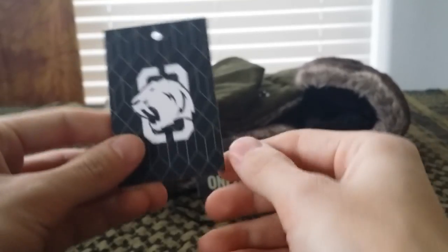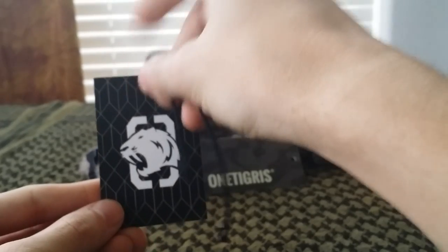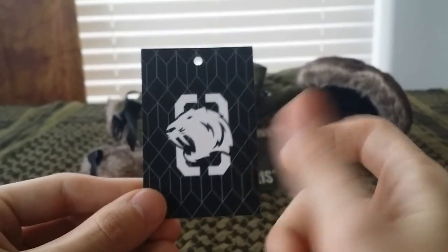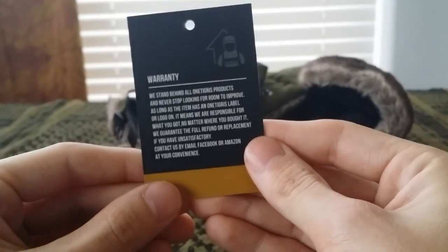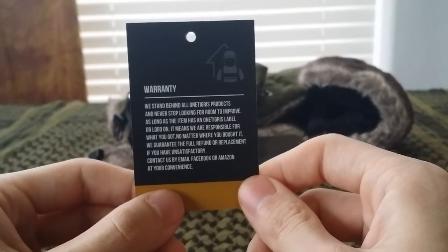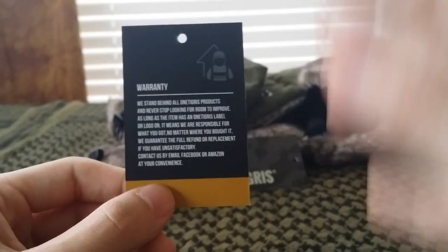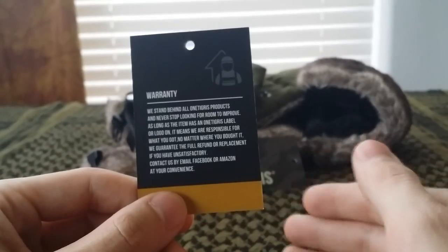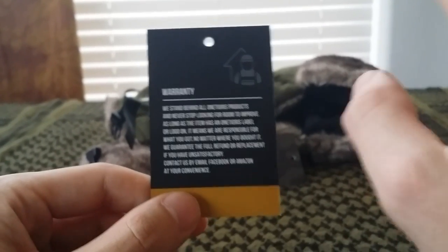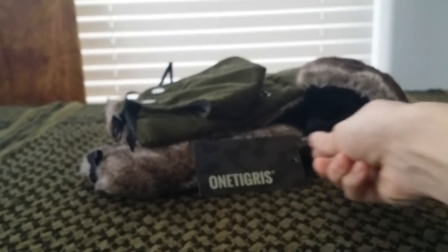That slogan was their first little piece of literature that came packaged with the item. There was also a card showing their logo — so if you see that logo, that's them. And this is a warranty card. Their warranties are great: if you're unsatisfied with whatever you ordered you can send it back, they can refund you, or if you want it swapped out for something different they'll work with you. They're very good about their warranties and working with the customer.